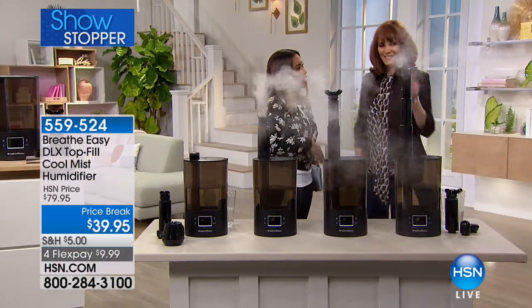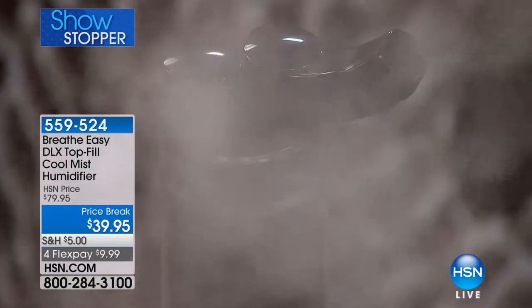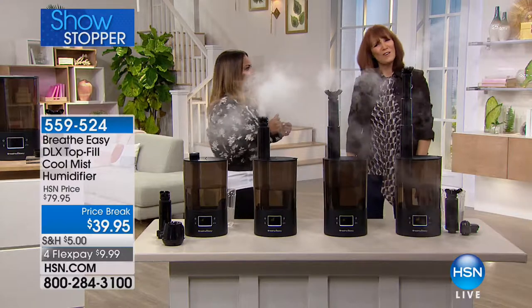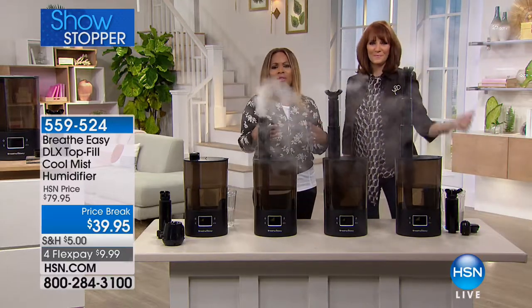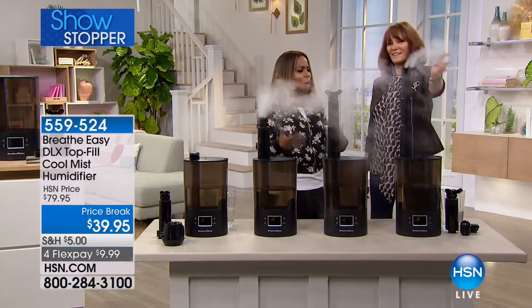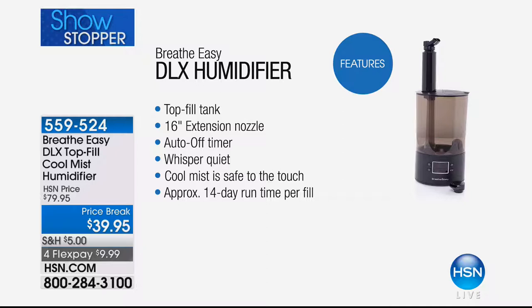These provide so much comfort, hydration, and moisture. Everybody is talking about how dry their skin, lips, hands, and hair are — even their scalp, the static shocks, the slip sticking to your dress. This is the solution you've been waiting for, because it is going to feel so good the first night you sleep with this running in your home. Top fill tank was our number one positive feature in our survey group. The nozzle extension allows you to put it on the floor. Auto on/off timer — set it and forget it. Whisper quiet. Cool mist. You get 14 days of runtime.